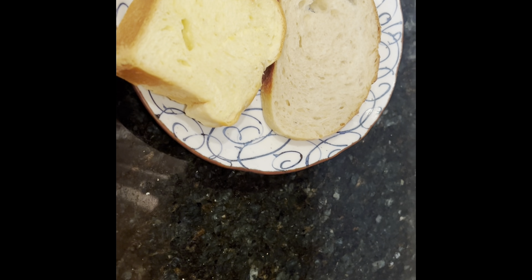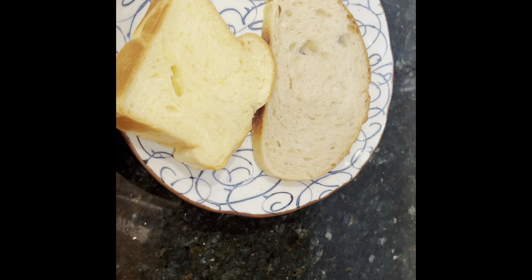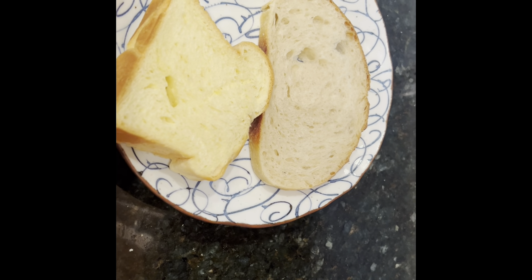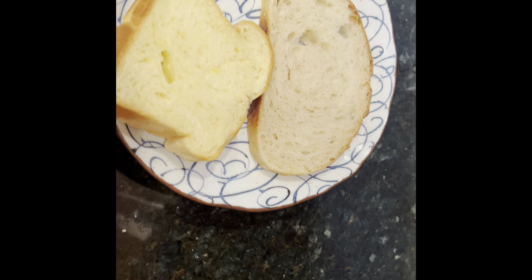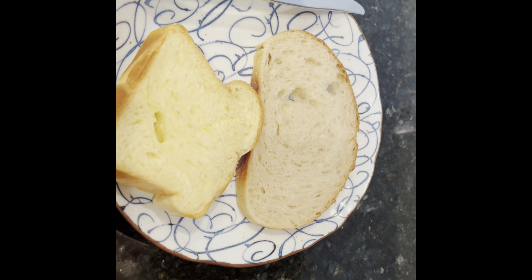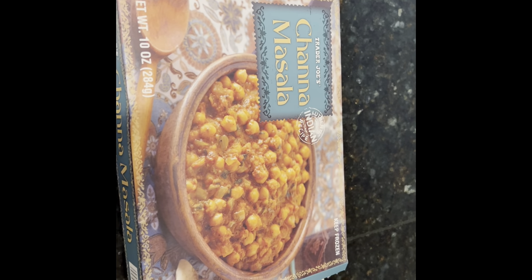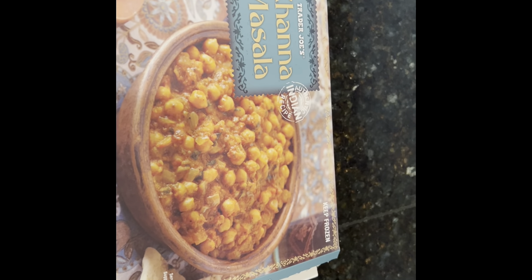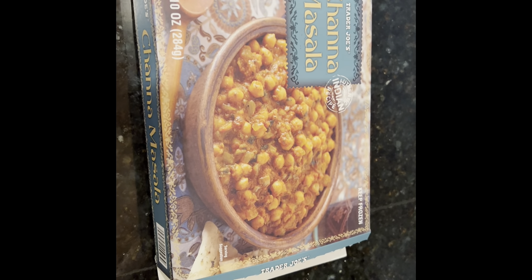The second thing we need is beans. Unfortunately, I don't have any beans — no baked bean can, no Heinz beans. I also don't have any frozen chole, but I found the Trader Joe's Chana Masala that I usually keep in the freezer for emergencies. It's pretty decent, not great compared to homemade chole, but in a pinch it is a great option.